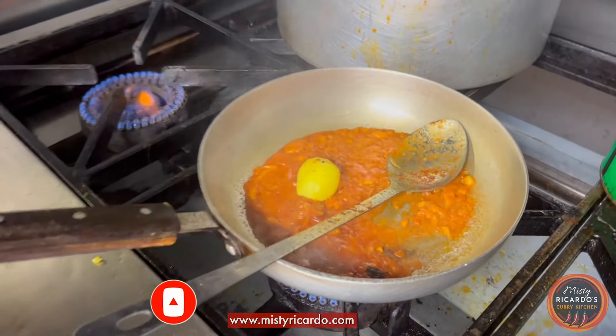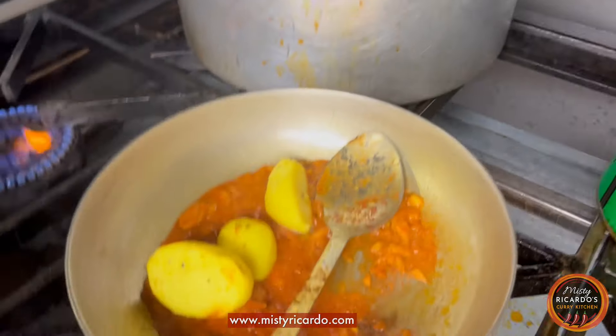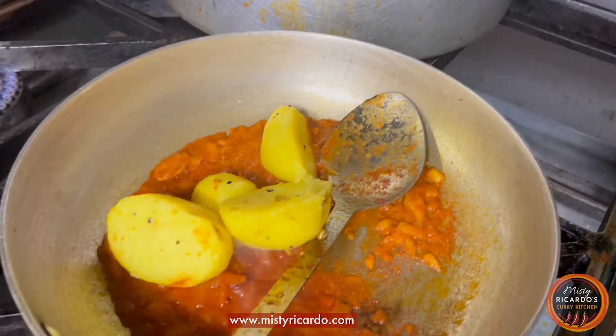Now the potato goes in — pre-cooked, still firm but cooked through.